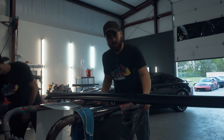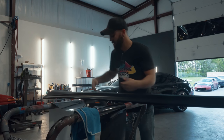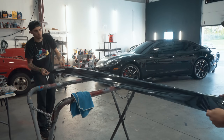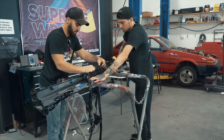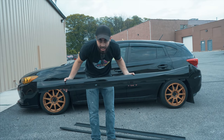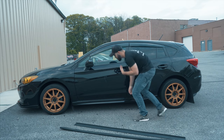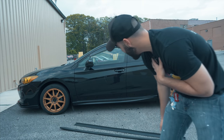So we got the side skirts off the car, got them on this little table. We're going to try to wrap them in gloss black. I spray-painted them before, and it's nice, but it's not exactly where we want it. The wrapping is done — let's see what they look like. What do you think? I can tell a difference — it's way more glossy.